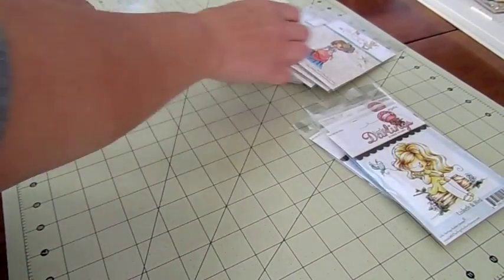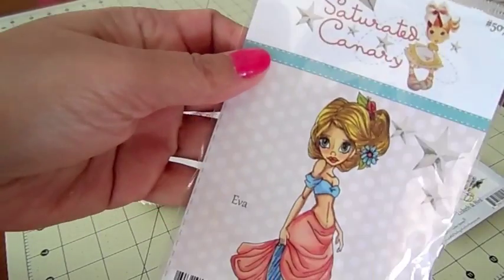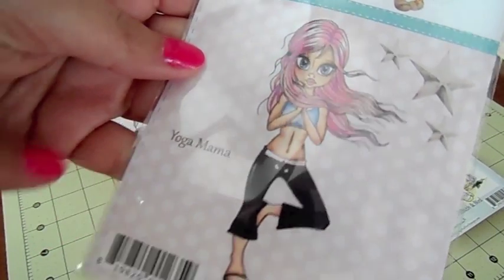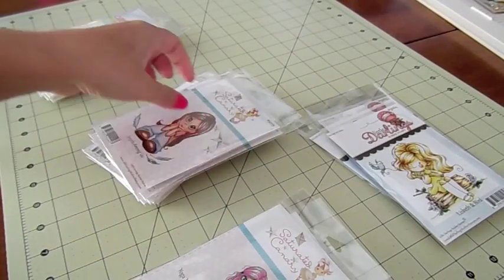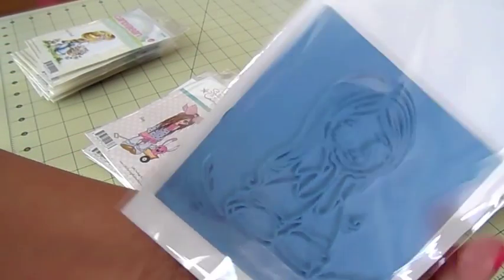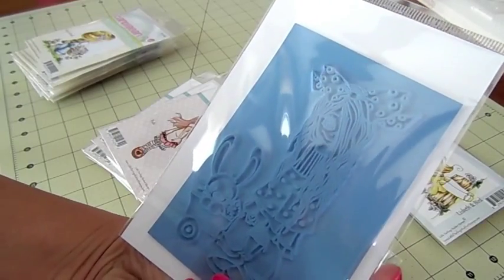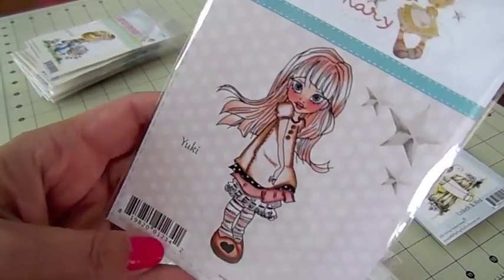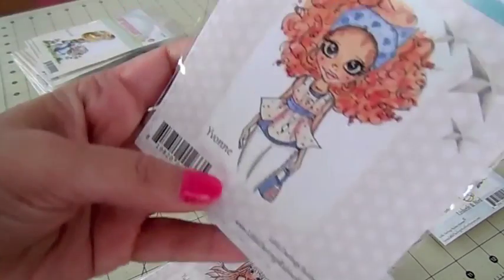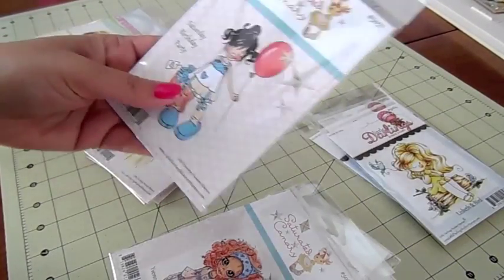Then we have the new Saturated Canary stamps. This one is new, called Eva — I love coloring the eyes on Saturated Canary stamps. This one's Yoga Mama. This one's Angels Among Us — that one's really sweet. This one's called Shay. This one's called Yuki — she's really pretty. We got Yvonne and Saturated Birthday Party — really nice size.